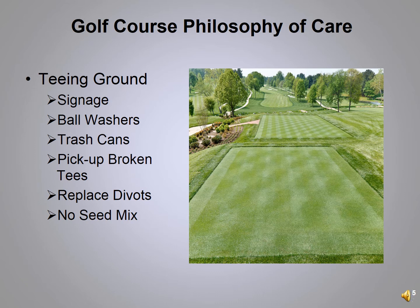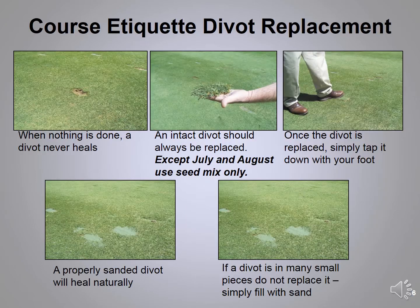As you approach the first tee you'll notice it's a clean, clutter-free look. The only things you'll see are tee markers. We have no trash cans, no boxes for broken tees, no box of seed mix — our signage, ball washers, trash cans, and benches have all been moved out of the way. If you take a divot on the tee, always replace it. If you can't find your divot, do not use the seed mix on the tee, and always pick up your broken tees.